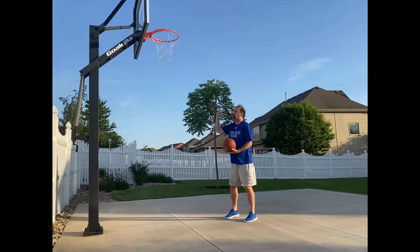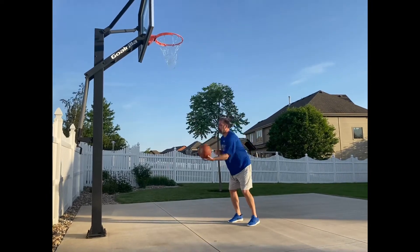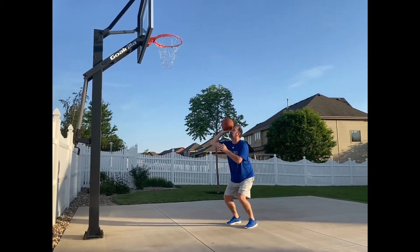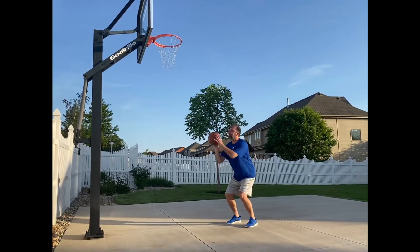I want to find the hooks to the basket, extend my follow through, and this is how I'm going to get into a rhythm to shoot.